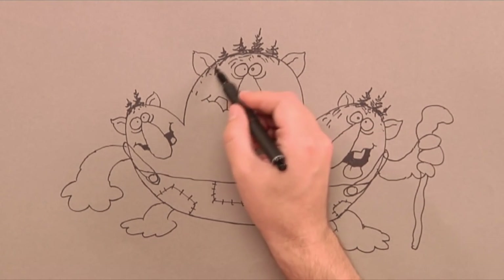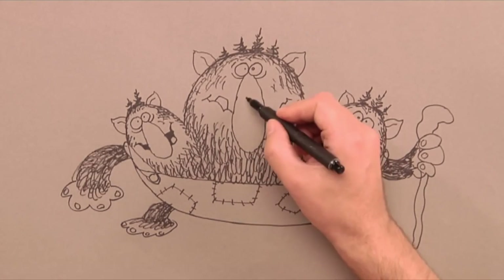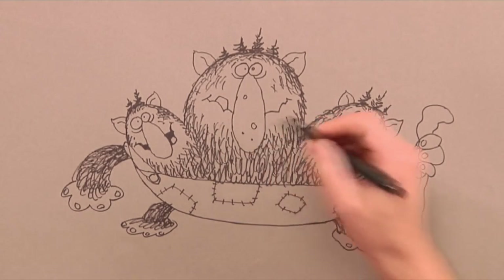First all the pine trees that grow out of its head. Then lots of fur that grows all over its body. And now we are ready to colour it up.